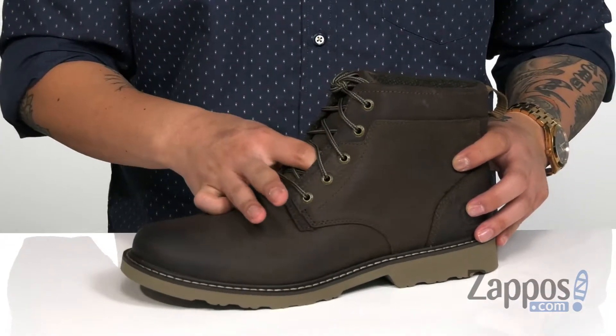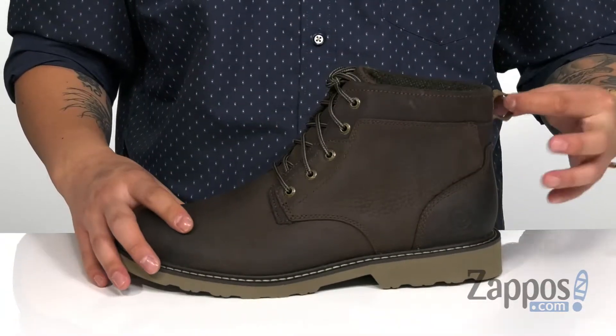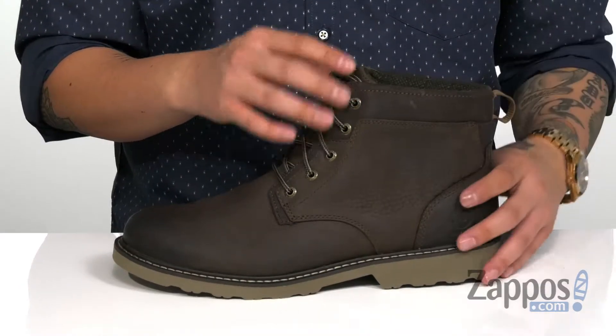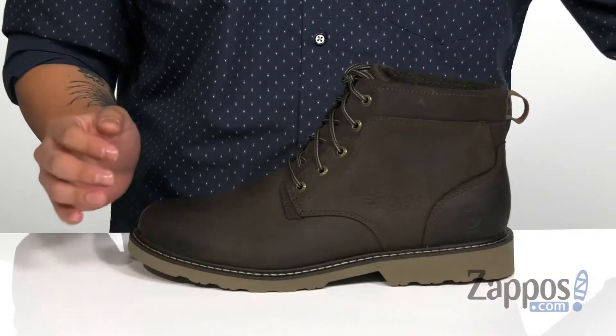A traditional lace-up design provides a secure fit, and gusseting on the tongue is going to keep out debris. Padding on the tongue and collar for additional comfort, with a pull tab for easy on and off. The high top silhouette provides excellent ankle support.